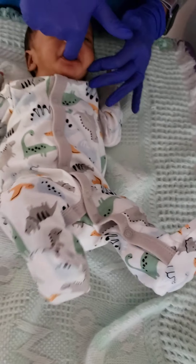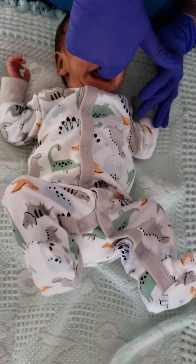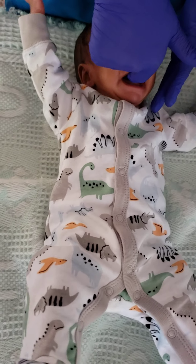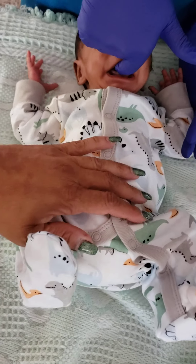Yeah, Mr. Alexander, good job. Okay, so the first one is a lip stretch, which you will not be doing.